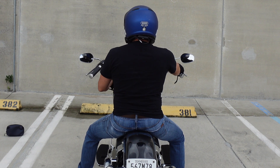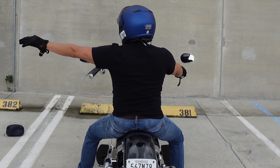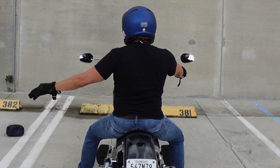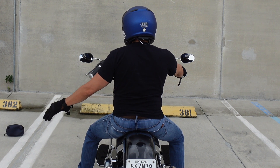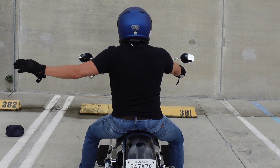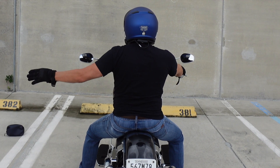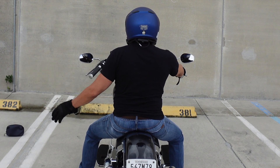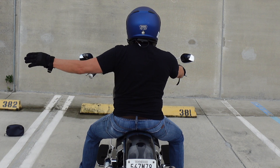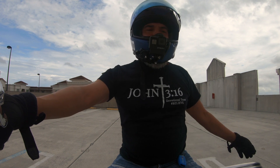If you want everyone to slow down, take your hand — similar to a left hand turn signal but not all the way straight out — point it down at an angle and move it up and down with your palm facing down. If you want people to slow down faster, move it more rapidly so the people behind you know there's urgency. Typically if you're just slowing down, move it up and down slowly.